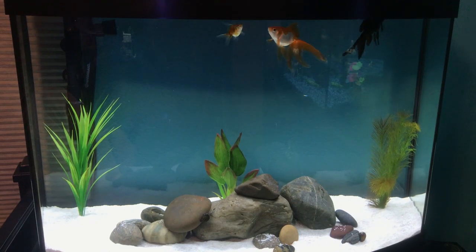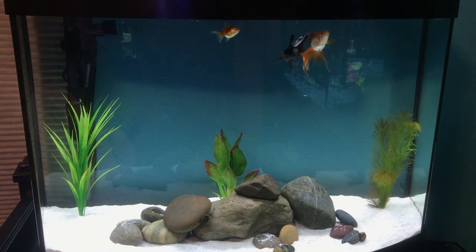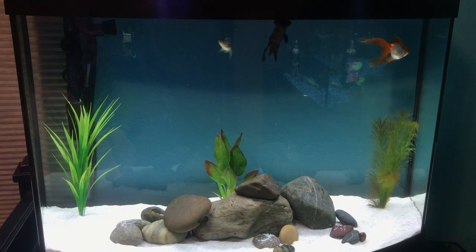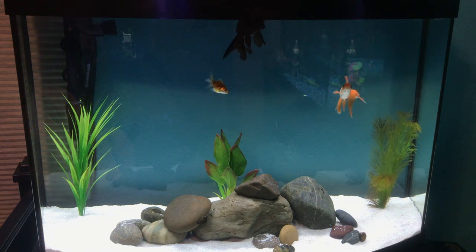Hey guys, so today we're going to be talking a little bit about fancy goldfish care. I made a video about blackmoor goldfish care not too long ago and decided it was time to make an updated version that has a little bit more information and is well put together. So to start off, I'm going to talk about goldfish in general.